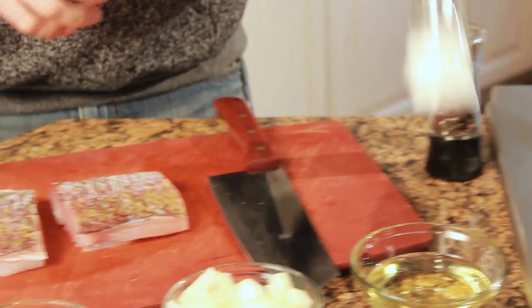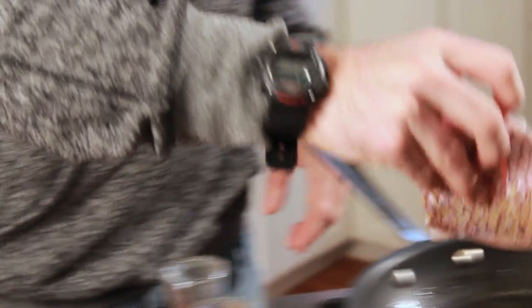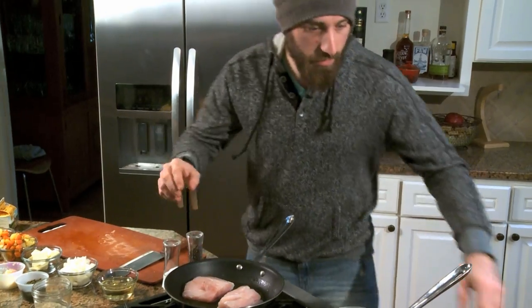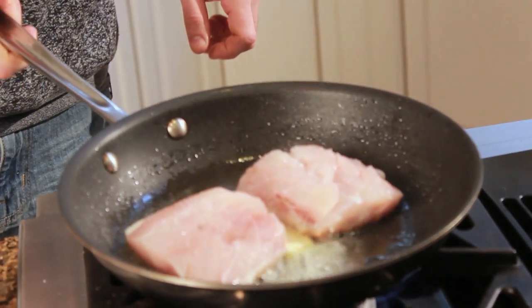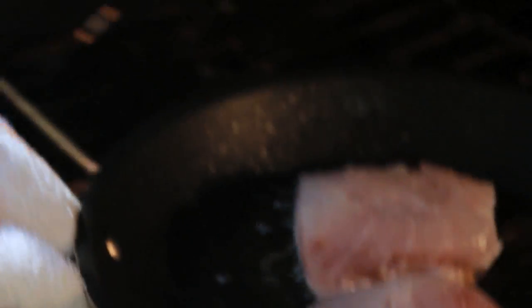We're going to reduce this down and add some heavy cream, but first get the fish going. Get a little oil in the pan and season the fillets with salt and pepper. You can see the oil is sucking back in, so you know it's hot enough and starting to smoke just a little bit — you don't want a super hot pan, just enough to control the temperature. We have a little color on the fish now, so add a little dollop of butter for extra flavor. This goes in the oven at 425 degrees to finish.